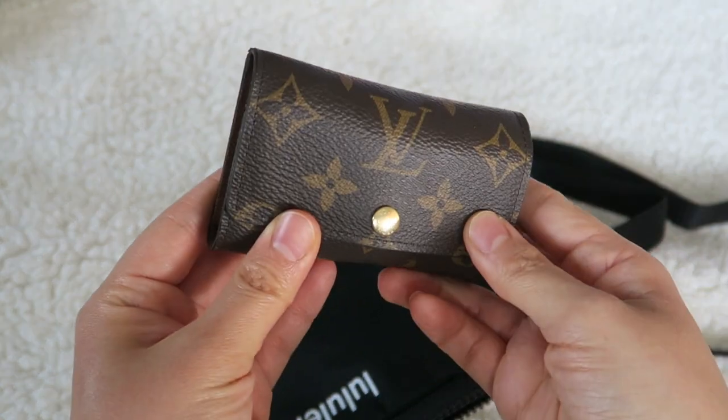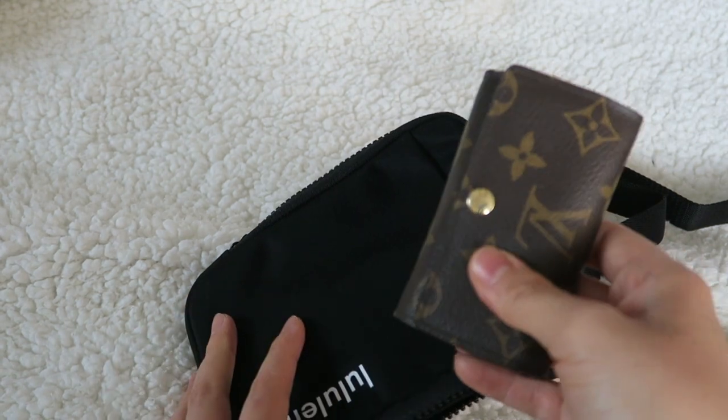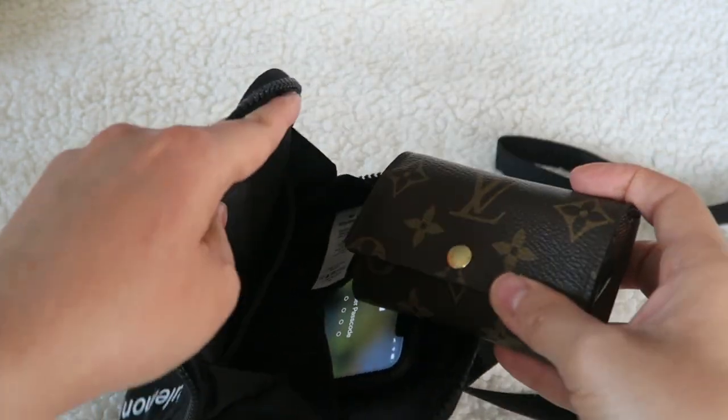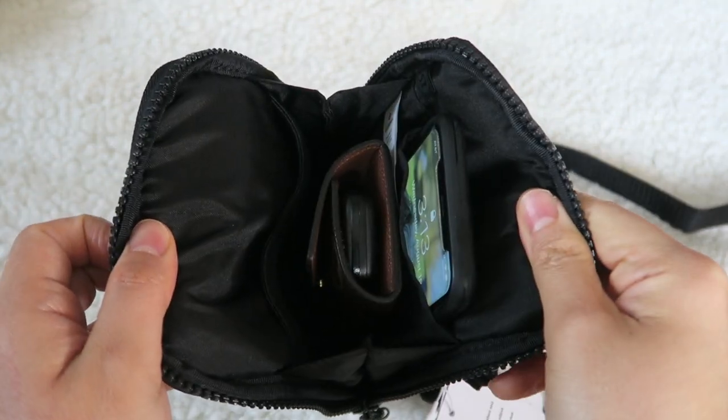My next thing would be my six key ring holder. It has my keys, my driver's license, and a debit card. It's literally just the one thing that I need to bring anytime I go out somewhere. And this fits in here perfectly.